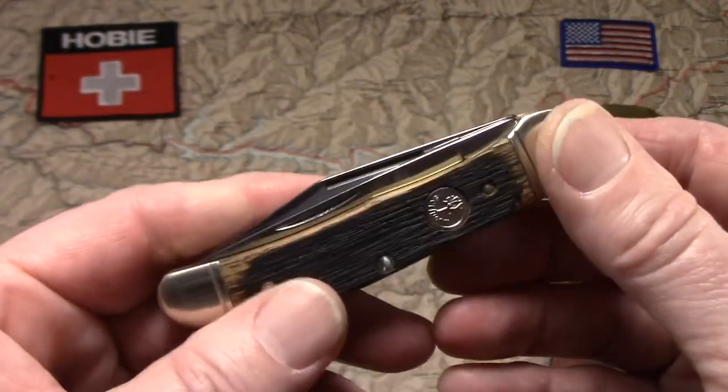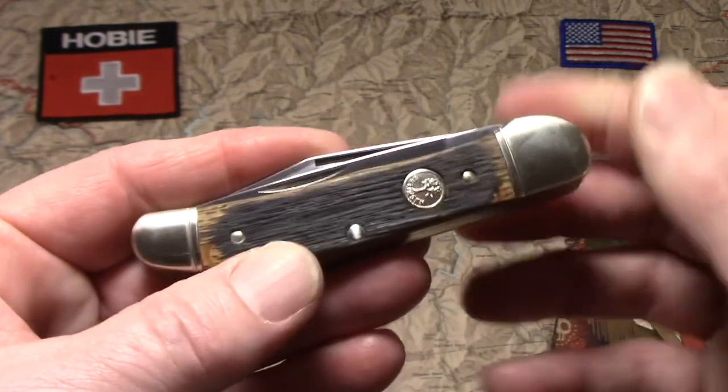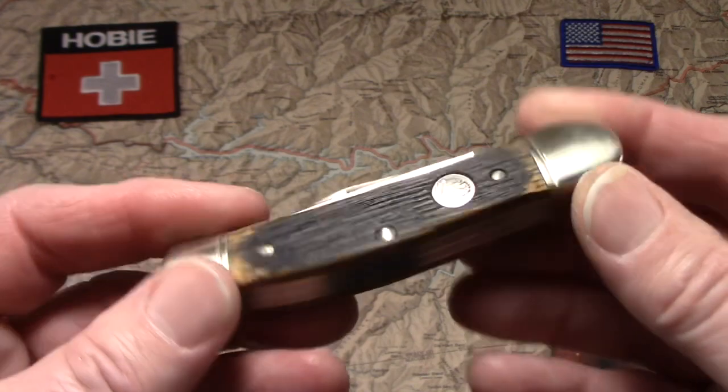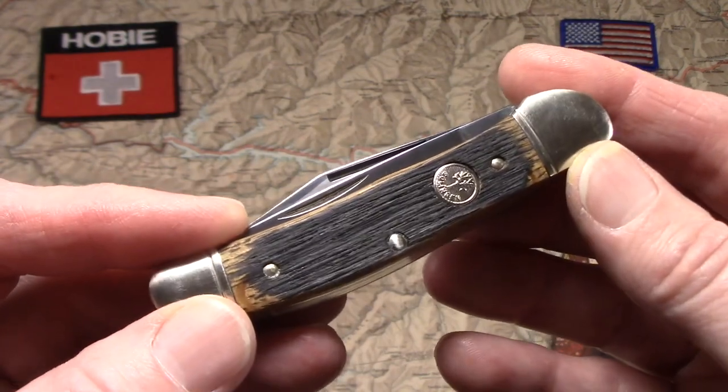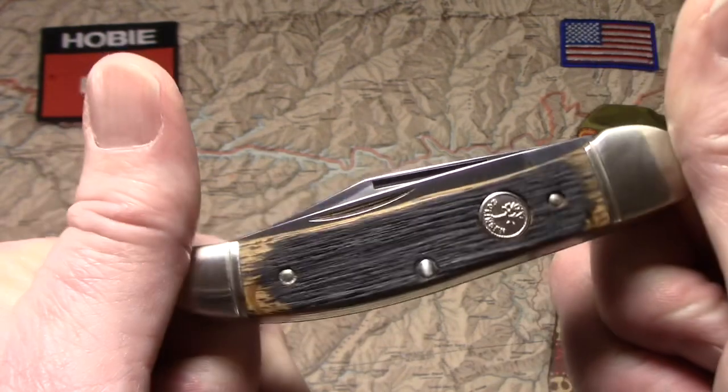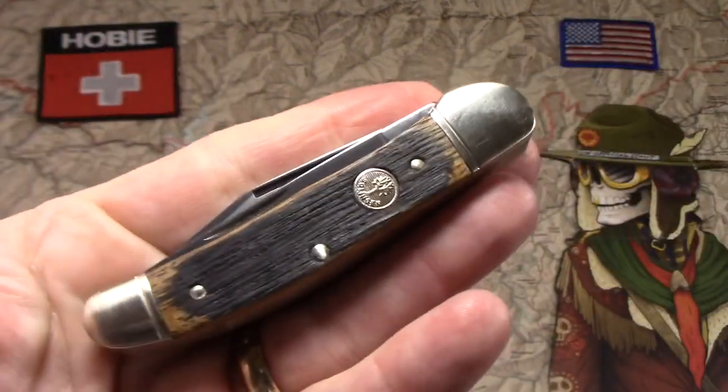So this has been a look at a Boker copperhead in beer barrel oak handles from Germany. I appreciate you watching, and have fun collecting.